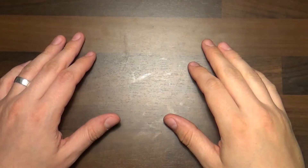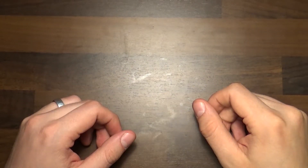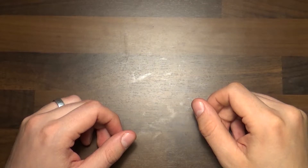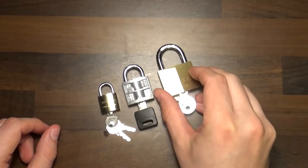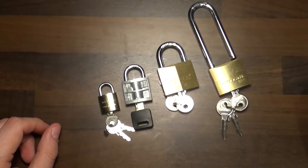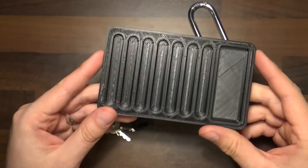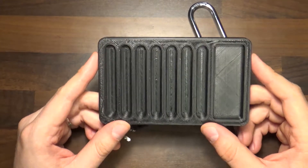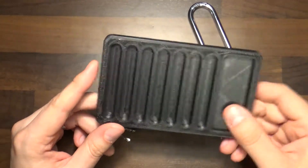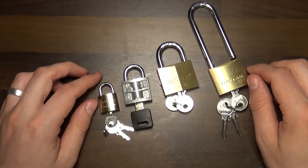Hello again subscribers! Today I got a mail from one of my subscribers who sent me some padlocks and a bonus gift. He sent me not one, not two, not three, but four padlocks to pick open on my channel. And he also threw in a 3D printed pinning tray from Bosnian Builds Design. So thank you Patrick, really awesome. We will of course get these locks open for you on video, no problems.